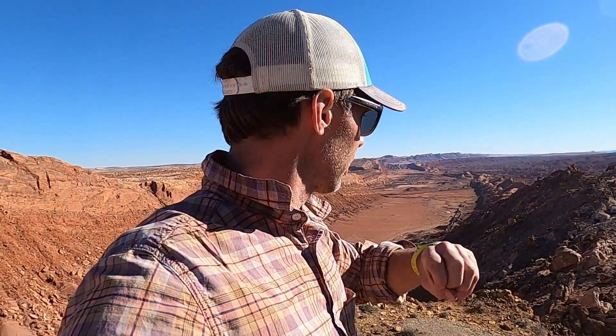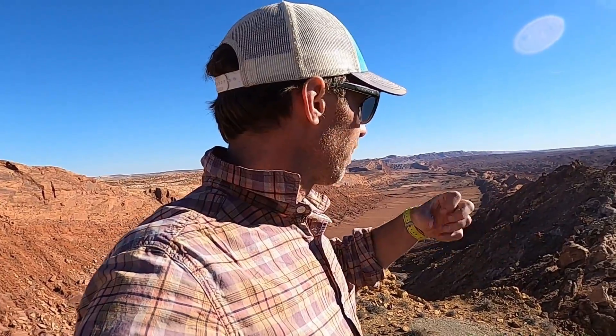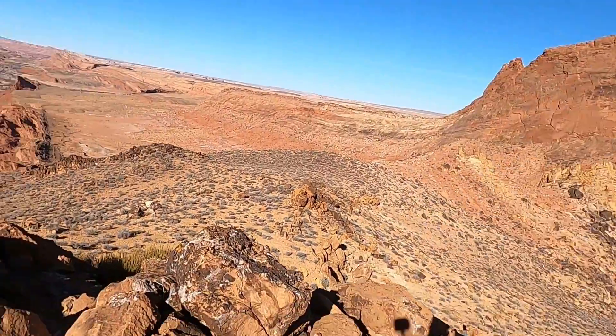This one doesn't show the actual volcanic pipe, but what it does show is this field of debris — just shattered, what we call brecciated rock. I want to show you a diagram that shows how these things would have looked, and I also have a really interesting rock to show you as well.